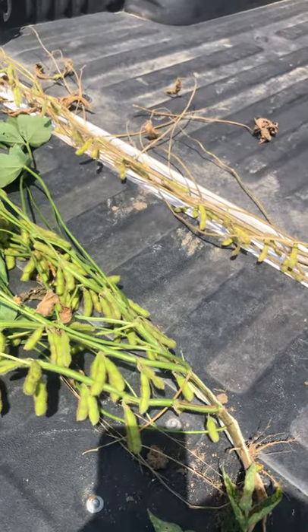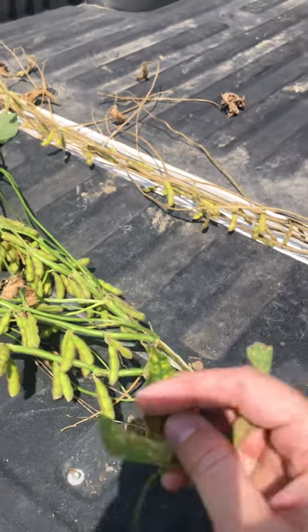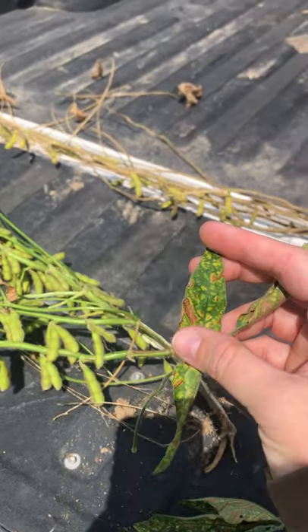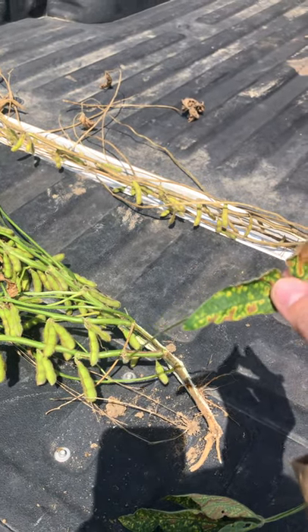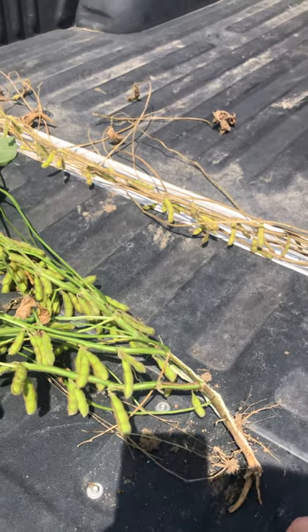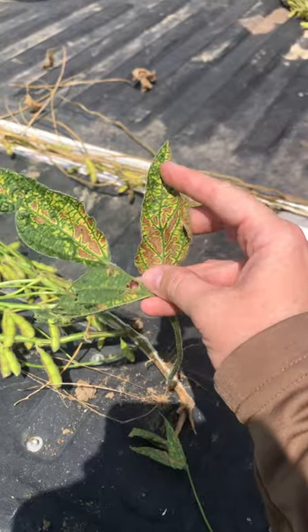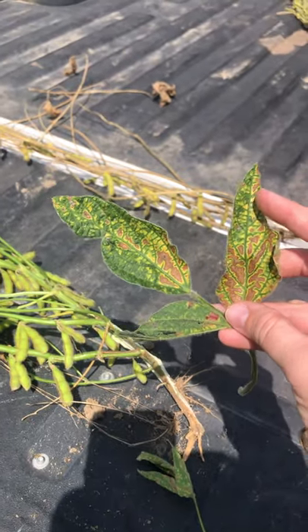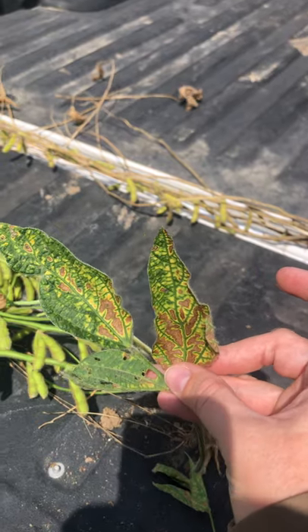Go out later and you'll start to see it moving a little bit more. You'll start to see some yellowing in between the veins, and it's still sticking between the veins while the veins remain dark green. Maybe a little bit of brown is showing up. It will continue to progress until you see the whole leaf affected — the yellowing between the veins will turn to brown and start dying, but the veins are still very pronounced dark green.